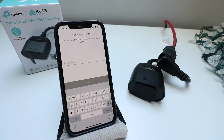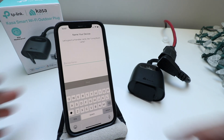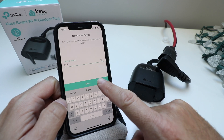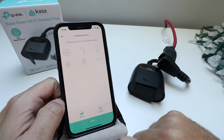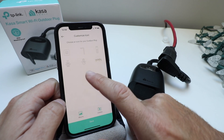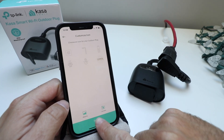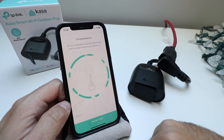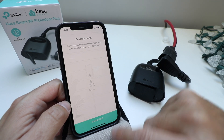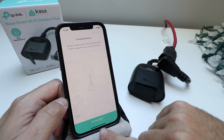Our TP-Link CASA Smart Wi-Fi Outdoor Plug has connected, and now we can give it a name. I'm just going to call this 'patio' because we're going to use it with some outdoor lights, and click Save. You can choose the icon you want to use, and it says congratulations — you have set up your TP-Link Wi-Fi outdoor plug.